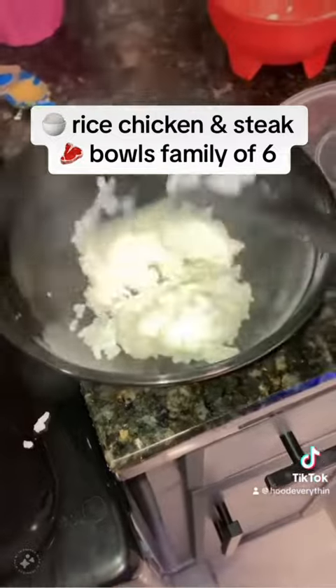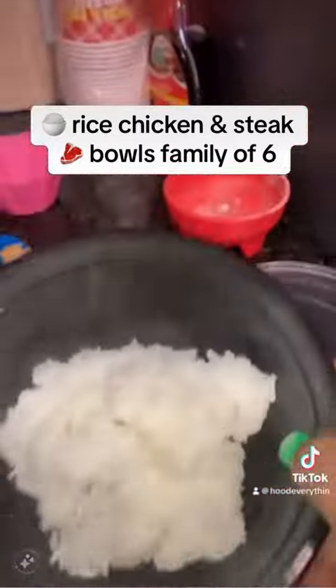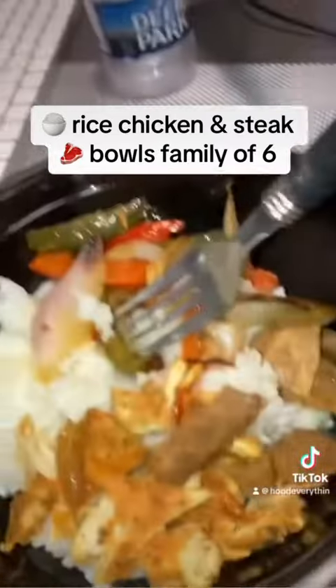The rice was good, y'all. We put it in these little bowls — I got them from Family Dollar, like ten of them for five dollars. It was cute, very very good. I made my family some too, everybody had to-go bowls. It was nice.